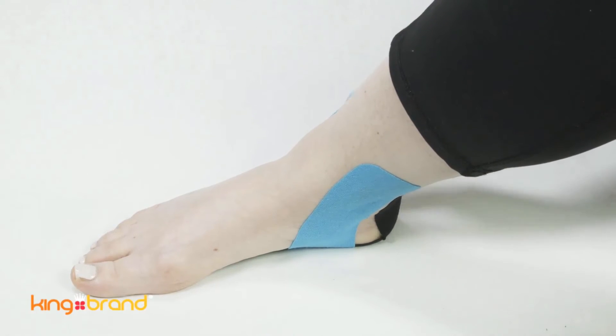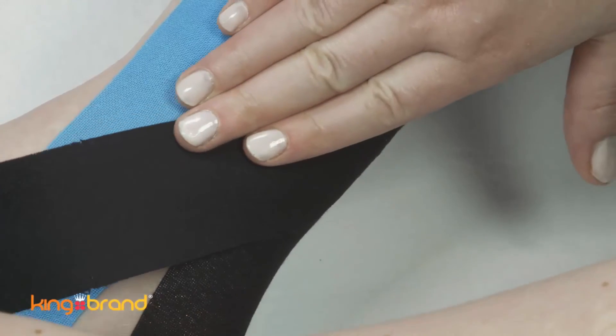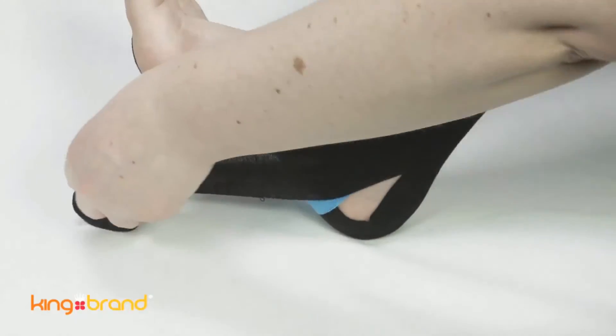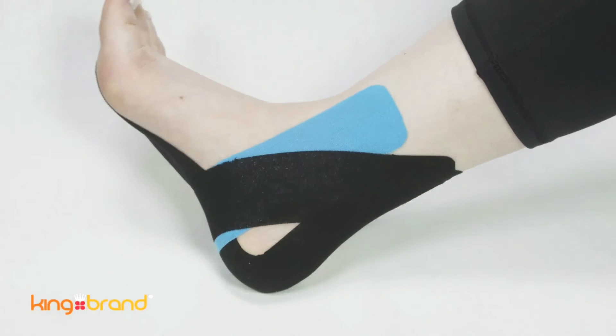Take a third piece of 10-inch support tape and anchor it at a 60-degree angle, just below the second piece of tape you applied around the ankle. Apply the tape with no stretch until you reach the ankle bone. Then, use full stretch to wrap the tape around the bottom of your foot and up the other side of your ankle. The tape should look the same on both sides of your ankle.